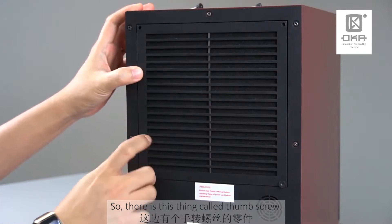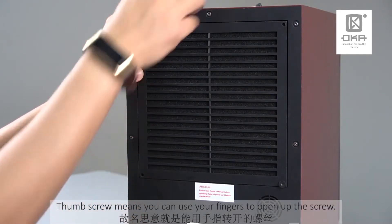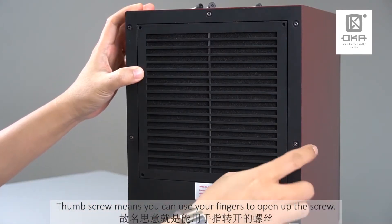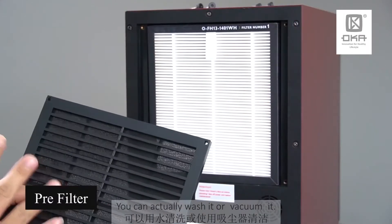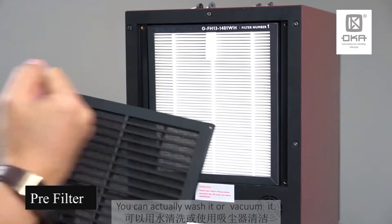There is this thing called a thumb screw. The thumb screw means you can use your finger to open up the screw. Then you remove the first layer, which is a pre-filter. You can actually wash it or you can just vacuum it.